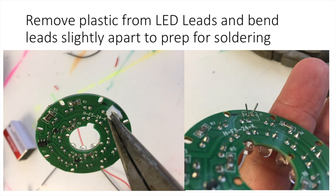Next, remove the plastic away from the LED leads using the needle nose pliers — just pull gently. Slightly bend those leads away from one another with the needle nose pliers. You don't want to be too rough because they're very small, but bending them slightly apart will give yourself a little more room for soldering later.